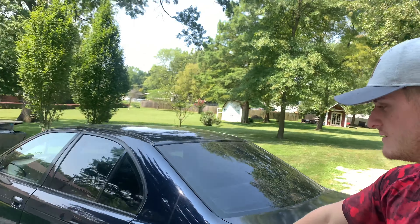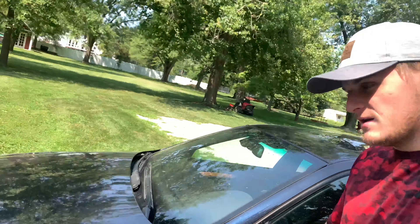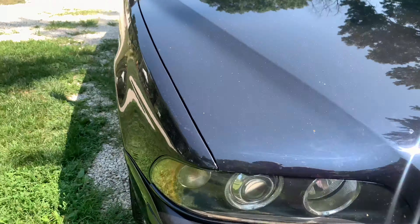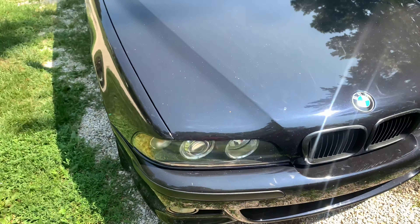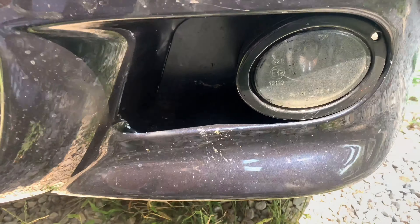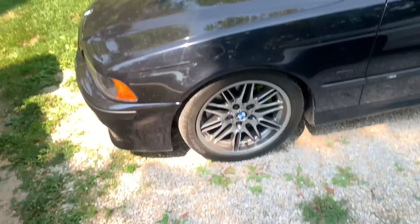What's up guys, today we're gonna be installing some fog lights on the M5. She's got a cracked fog light in the front and the fog lights just kind of look old and used — 250,000 miles on them, it's not gonna look the best. So we're gonna replace them with some new fog lights. Let's get to it.